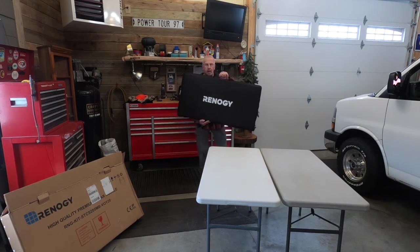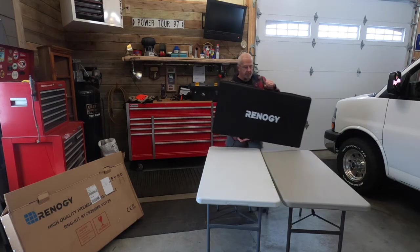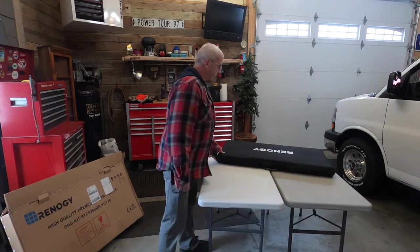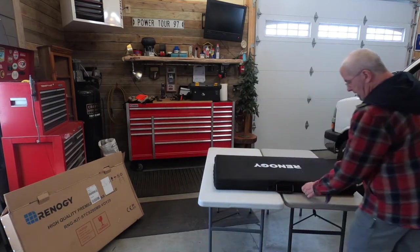Here it is in its little case. You can carry it around fairly easily, but it's still 40 pounds, so having a substantial case around it like this is going to come in real handy — stuffing it in and out of vehicles, campers, or whatever you're going to take it with you in.